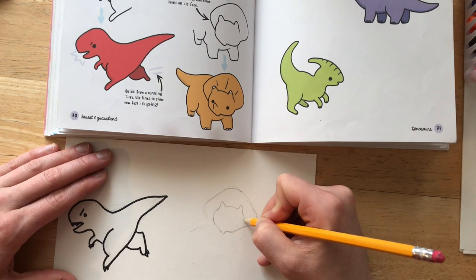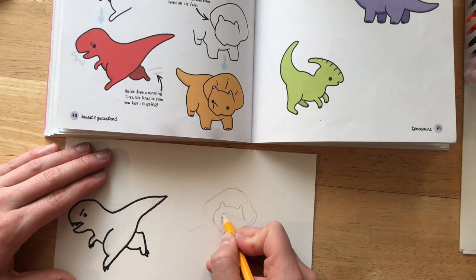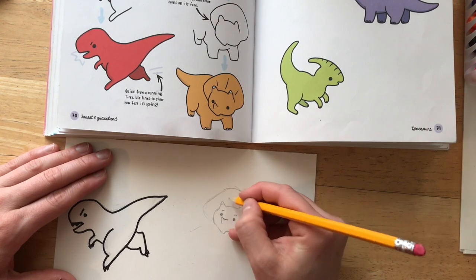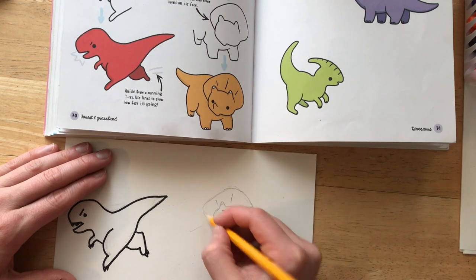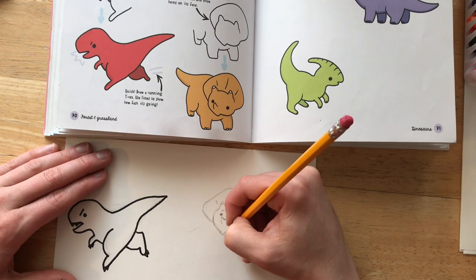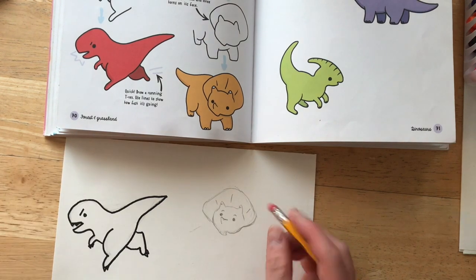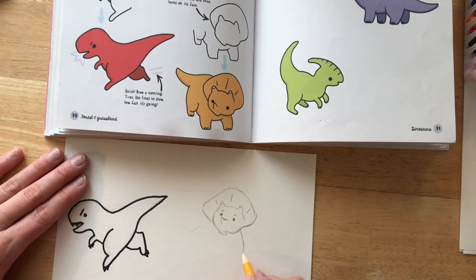Remember, I am drawing lightly so that I can erase if I need to. The drawing book is just an idea, so I can change my drawing and make it look different if I want to.